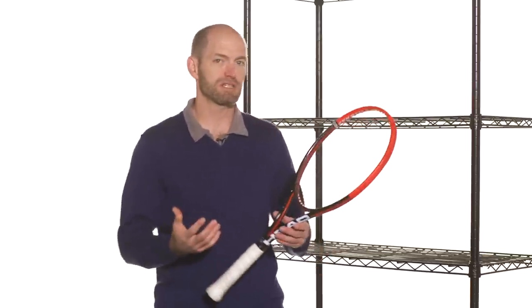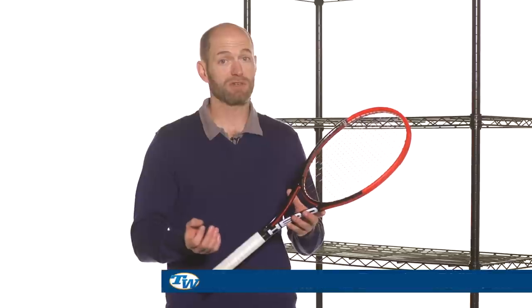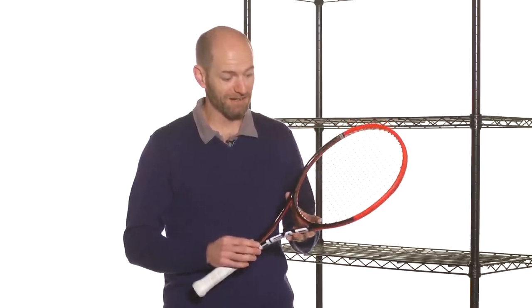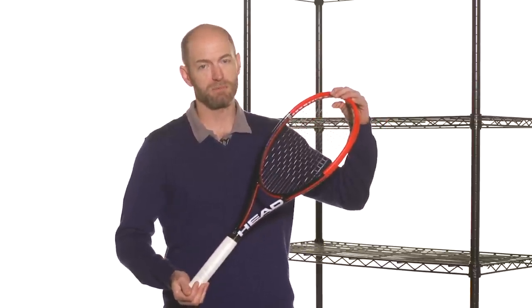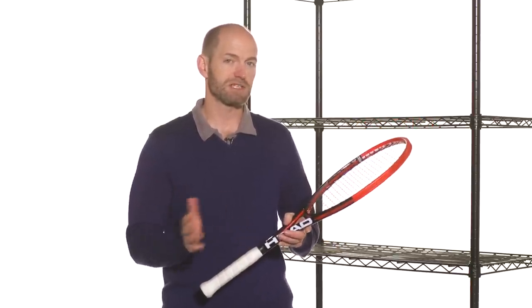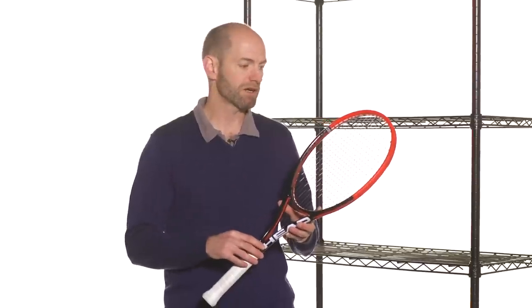The biggest change to the Prestige line has been with their Mid — this is the Graphene Rev Pro, and it replaces the classic Prestige Mid. It's got the 93 square inch head size, but the string pattern is a 16-19, not an 18-20. The racket is way, way lighter, but it still has a high swing weight — the mass is really polarized from the handle to the tip of the racket. So you get a really healthy swing weight, but it's a very light racket. It's a completely different feel if you've hit a Prestige Mid in the past. This one is all new — much faster and easier to swing, easy to get spin with. But if you like that classic, silky smooth feel, you're just not going to find it here. This is a much crisper, more responsive, faster, spinnier kind of offering from Head.